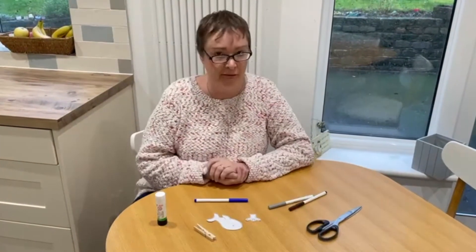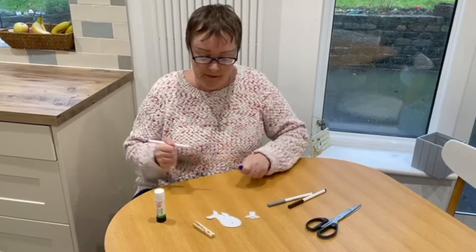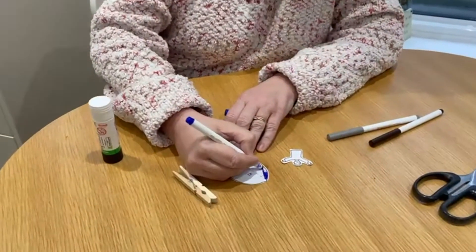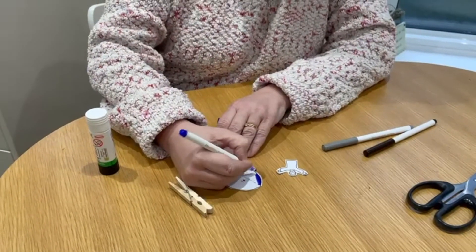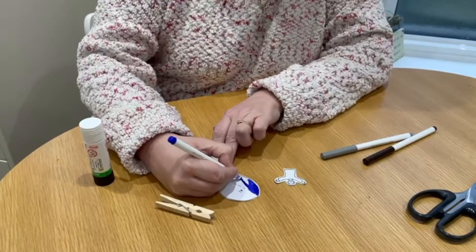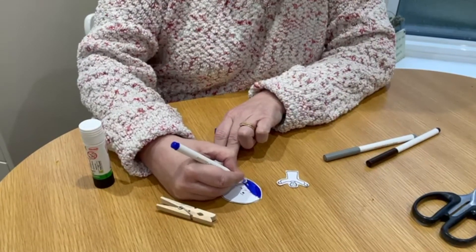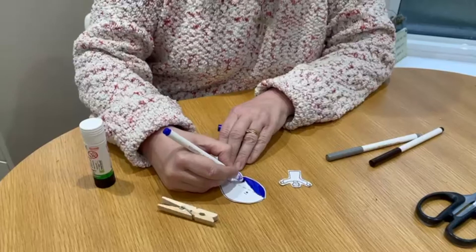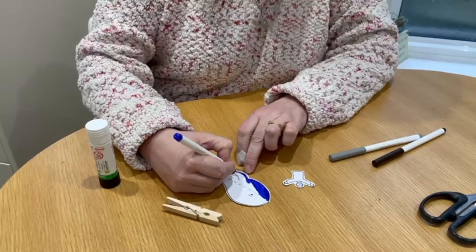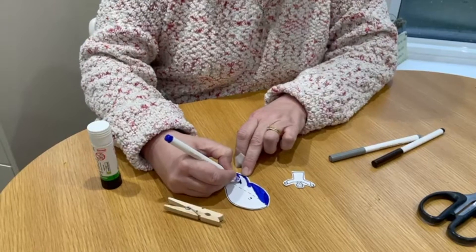You've only got three little things; it looks very easy today. So the first thing you need to do is to colour in your whale or your fish, whatever you want to call it. Poor old Jonah — jumping into the water and getting eaten by a fish! But at least he's alive and well, and he is saying sorry to God at the moment in our story.